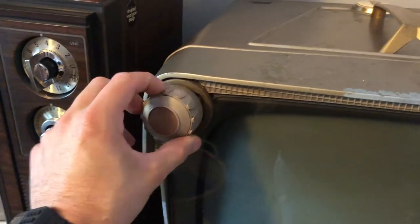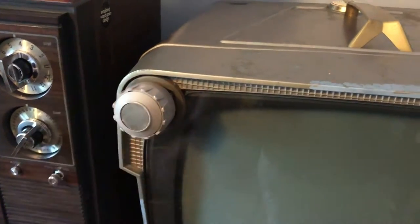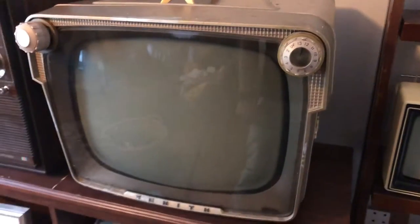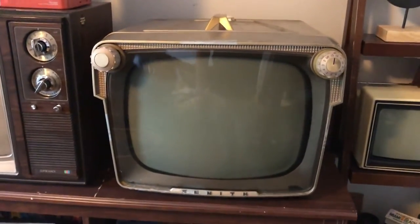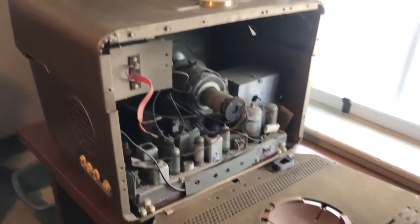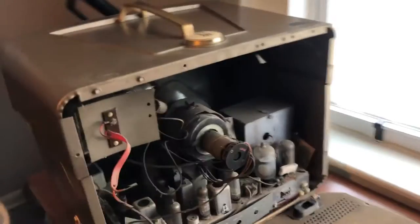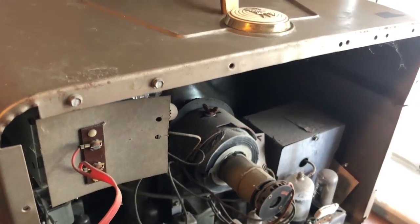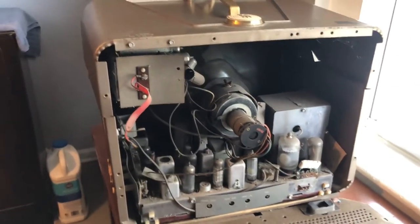Cleaned the knobs — they were pretty dirty. I think the set came from a smoker's house because it smells pretty smoky. I'm gonna take the back off and then see what we're working with. I'm gonna test the CRT. This set just reeks of cigarettes. That's really annoying that the guy I bought it from didn't tell me beforehand. So it's gonna need a really deep clean.